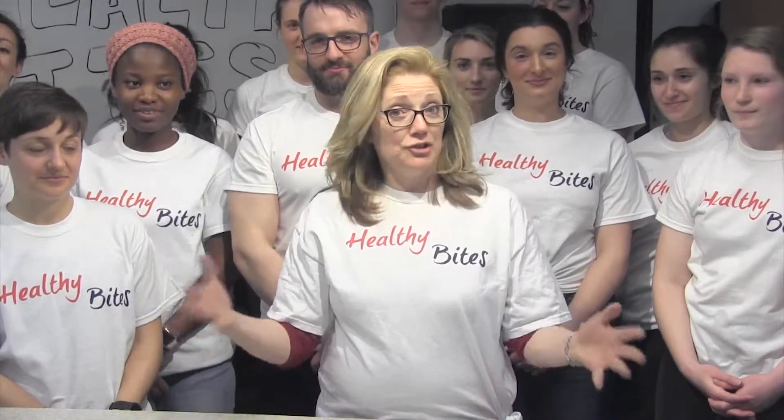Welcome to Healthy Bites. My name is Karen White and I am a registered dietitian living in the town of Westboro, trying to help all of us out there eat better one bite at a time. Every semester, Westboro TV takes a field trip and comes to my course that I teach at Framingham State University, and I have the pleasure of having my students put on a show for you.